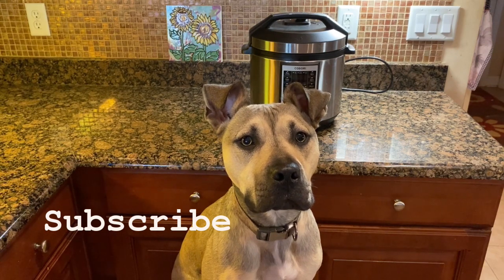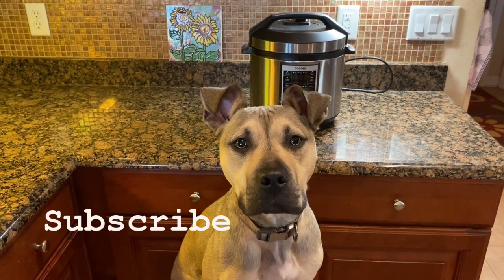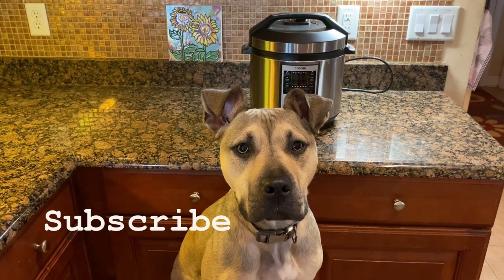If you like this video, please like, comment, and subscribe. Thank you for watching. Bye!